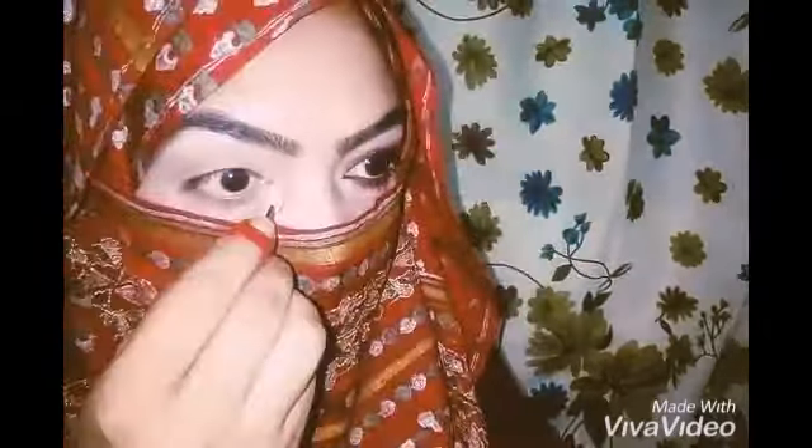Now I am going to use this peachish brown shade and I'm going to apply this all over my crease in a back-and-forth motion, just like that.